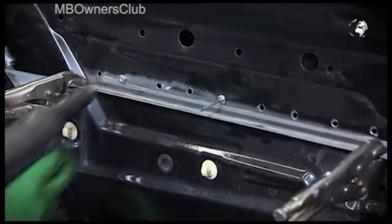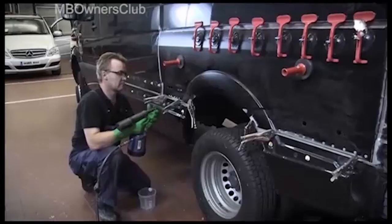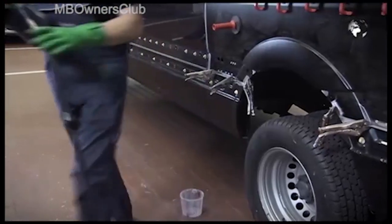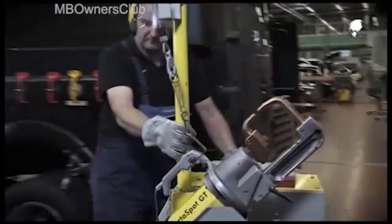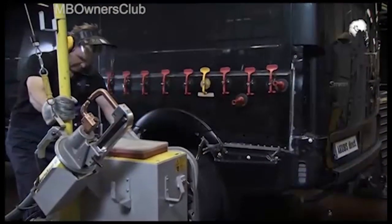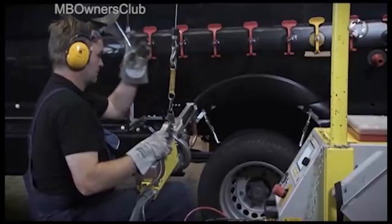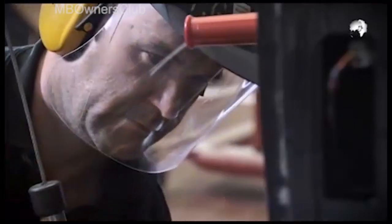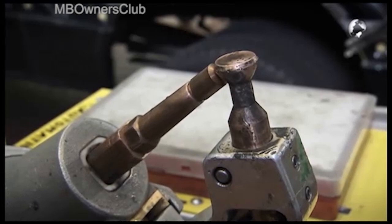The panel can now be riveted. Now rivet all of the holes previously drilled. Now it is time to use a spot welder. Use this to weld the bead on the lower edge. We recommend using this attachment to weld the flange on the mudguard.